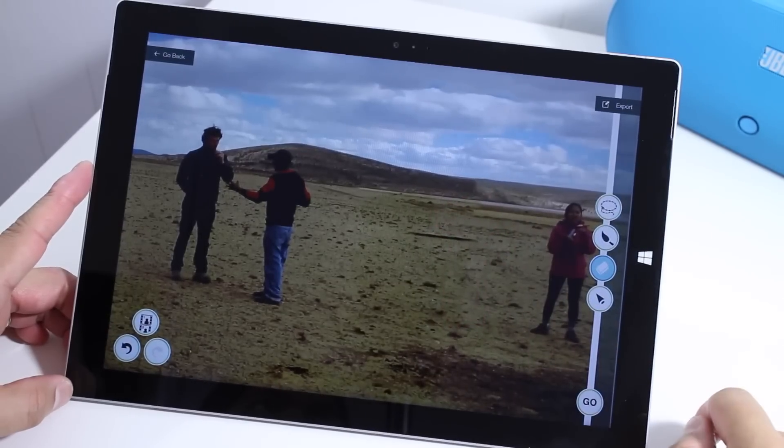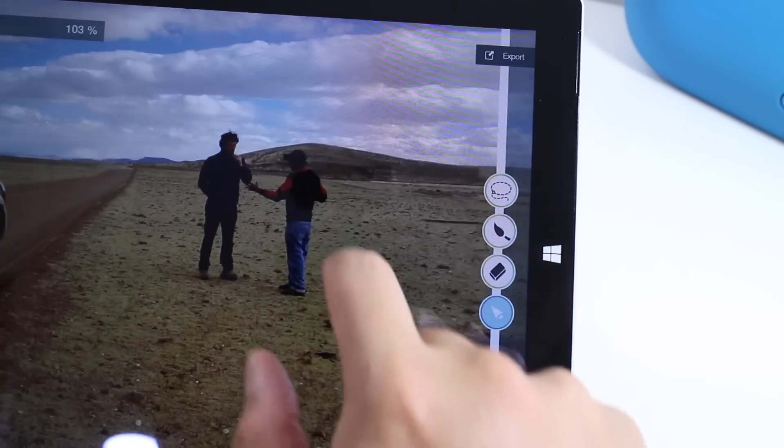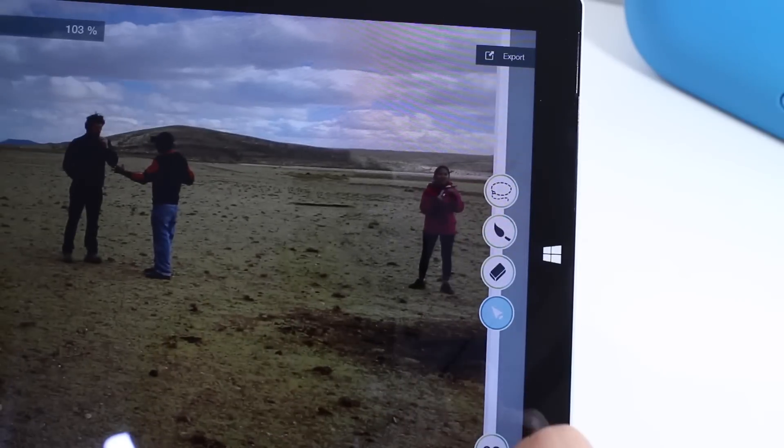And she is going to disappear, just like that — magic, isn't it? So that was the brush editing tool. You could also use the Lasso, which I'll show you right now.